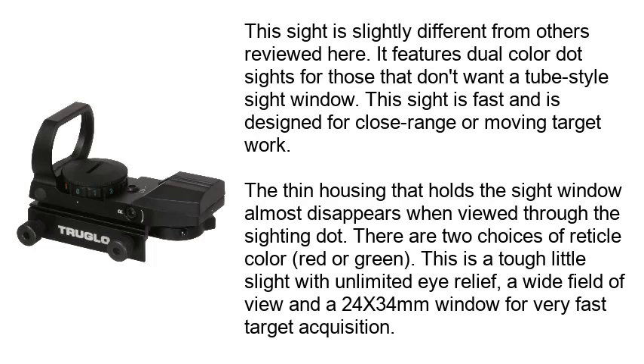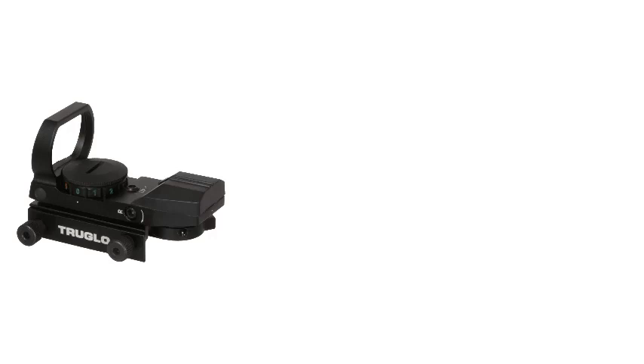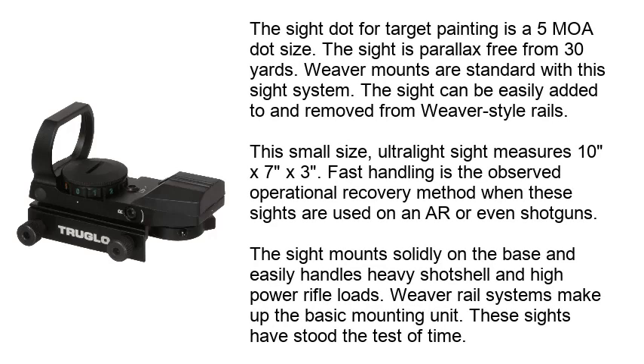This fifth sight is slightly different from the others reviewed here. It features a dual-color sight for those that don't want a tube-style sight window. This sight is fast and is designed for close-range or moving-target work. The thin housing that holds the sight window almost disappears when viewed through the sighting. There are two choices of reticle color — red or green. This is a tough little sight with unlimited eye relief, a wide field of view, and a 24x34mm window for very fast target acquisition.